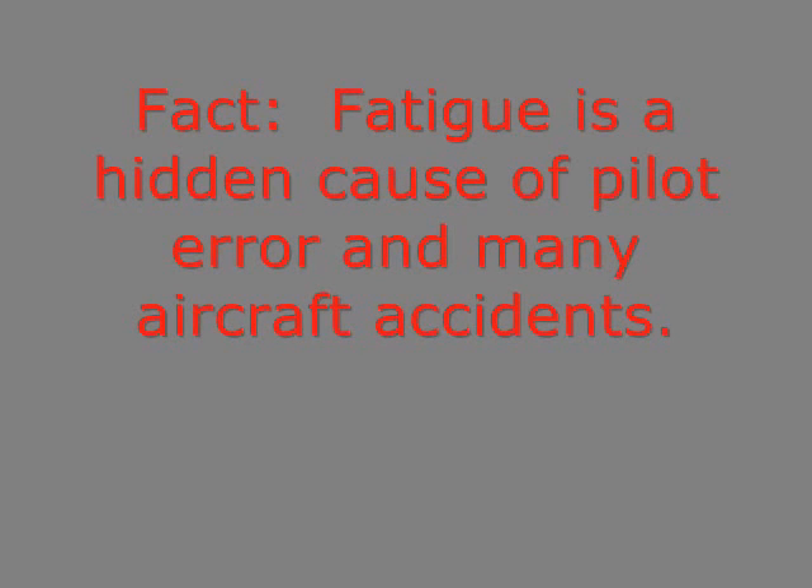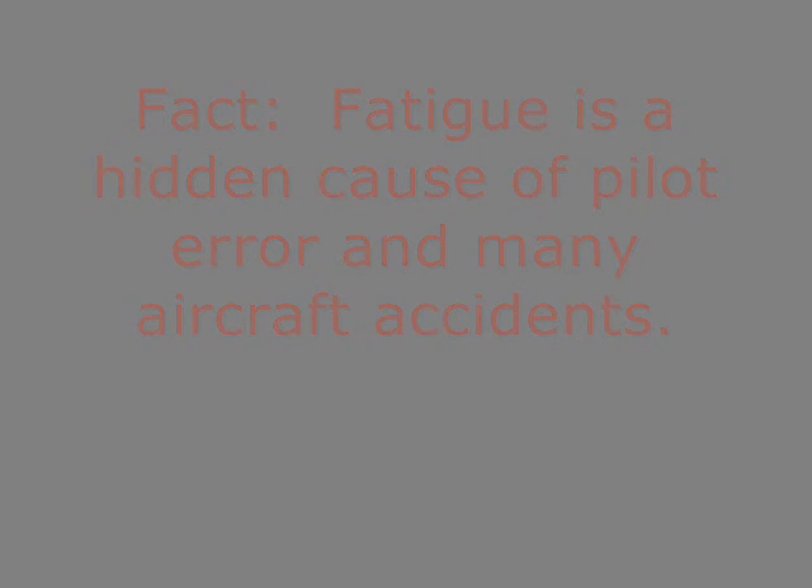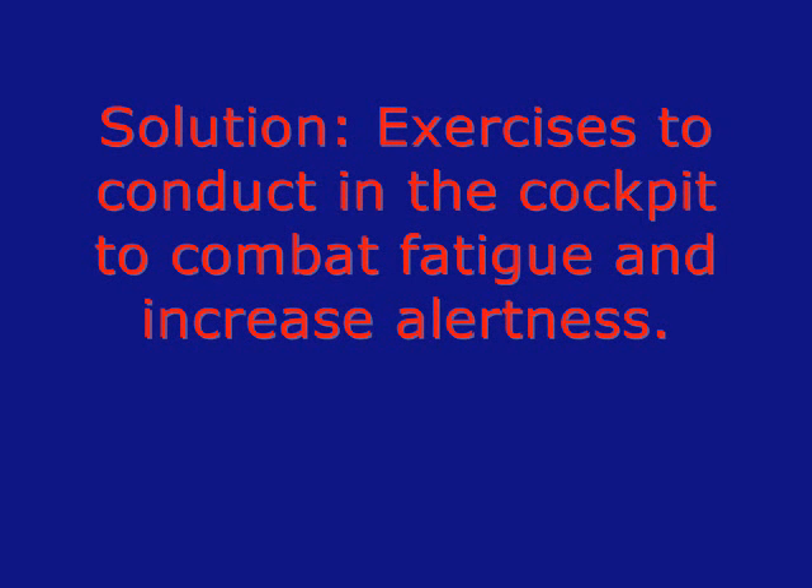Pilot fatigue is a hidden cause of many mishaps and accidents in the airlines and the military. Cockpit exercises can help pilots combat and adapt to fatigue associated with long flights and or extended work hours.